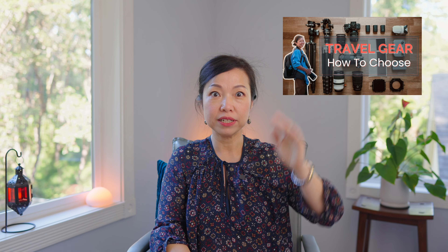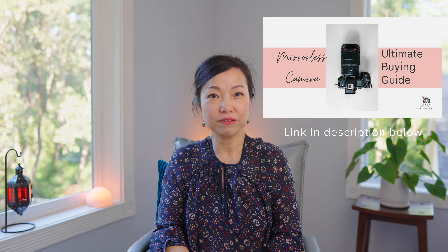If you're interested in the camera gear I typically bring on a trip — not only for photographing people but also landscape — check out that video. And if you're considering upgrading from a DSLR to mirrorless, check out my free video guide, the Mirrorless Camera Ultimate Buying Guide, to save hours of research time and help you make a logical purchase decision for your next camera gear.